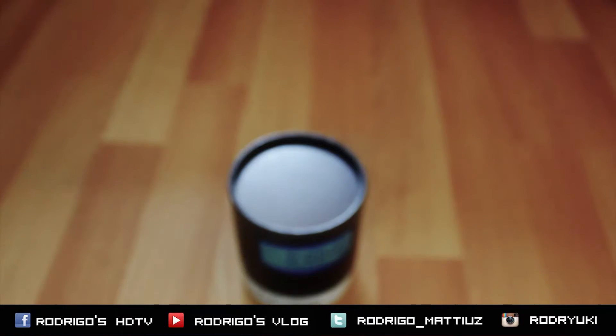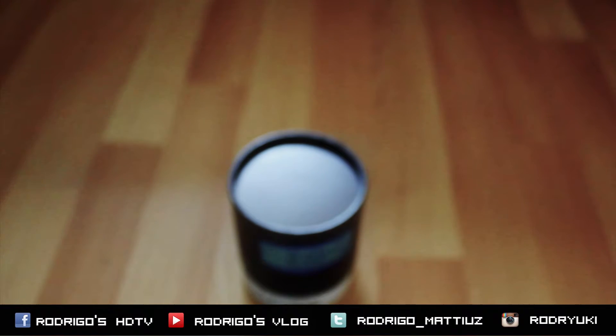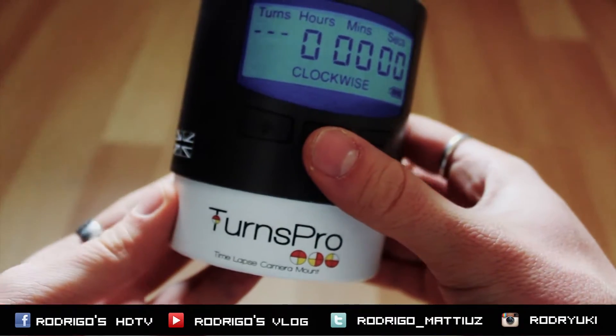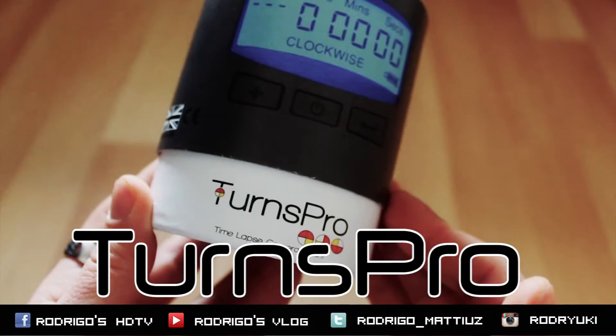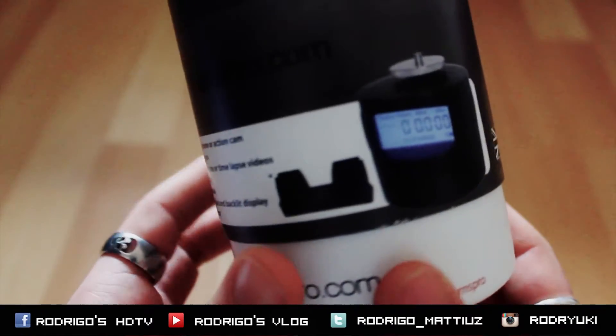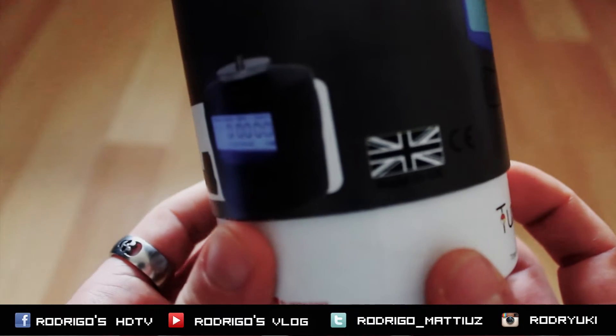Kia ora guys, welcome! For a new tip today I speak about a time-lapse panning system — this is TURNS PRO. TURNS PRO is an accessory made in the UK. You can specify the rotate time from 20 seconds to 10 hours.